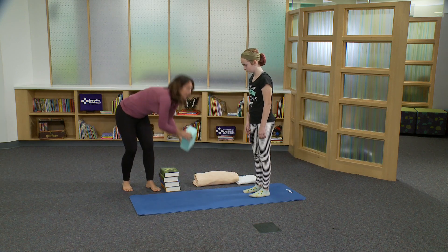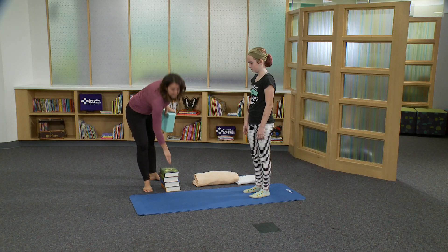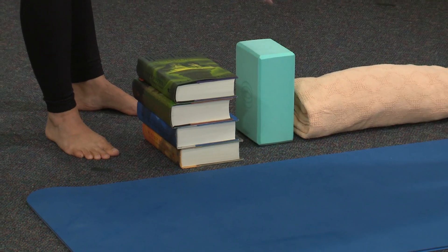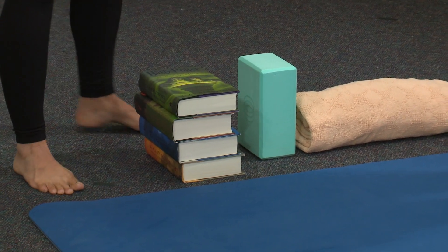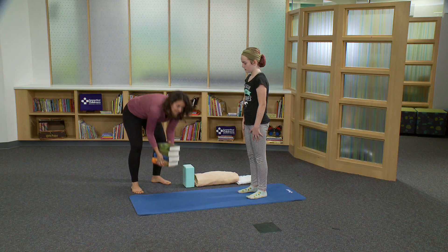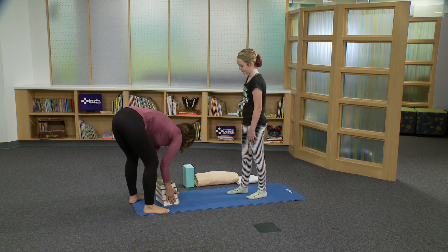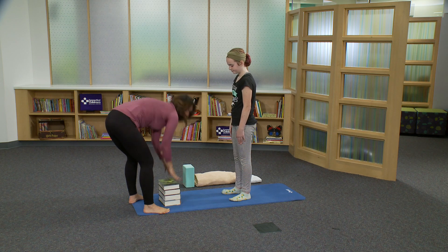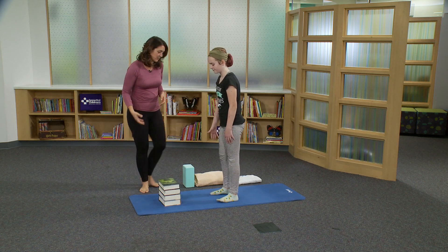At home, you can use a block or a stack of books for extra support in forward fold. Today, we're going to try it with a stack of books. We have a handy set of Harry Potter books here that I'll place in front of Elena, and she's going to play around with folding forward and seeing if this height works.